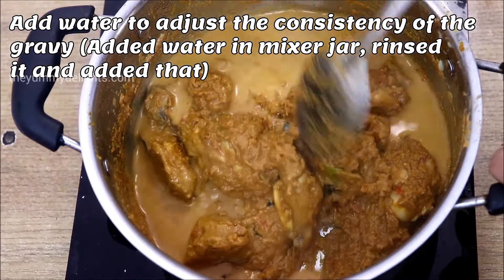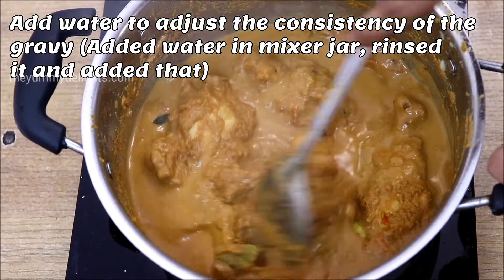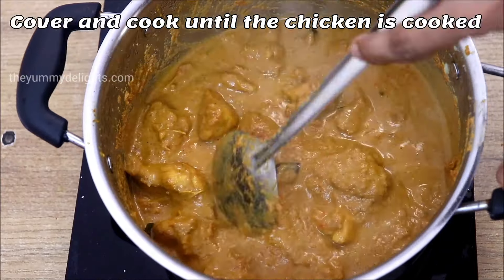We also have to prepare the refrigerator for 10 minutes. We have to go back to a starter. We have to relax and go back to the refrigerator for a while.